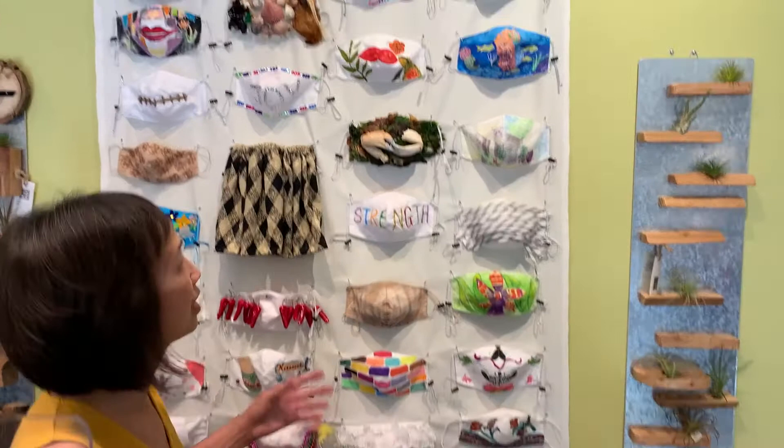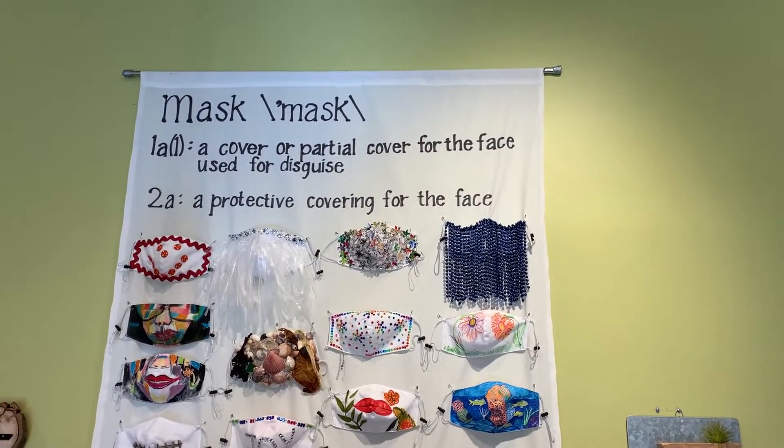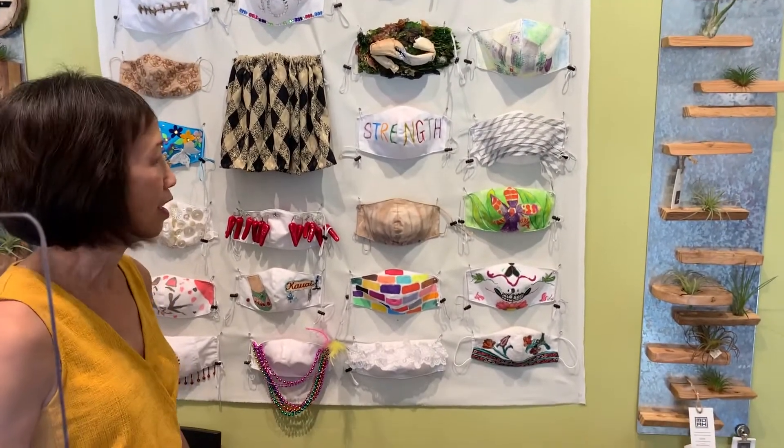Hi everyone, this is Teresa Plum and today's short video is telling you a little bit about everything masks. But first we wanted to show you our amazing mask exhibit where we gave our customers a complimentary white mask to take and embellish. This is our exhibit, so stop on in to see some amazing creations. It'll be up for a month and we hope to have you come and take a look.